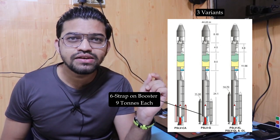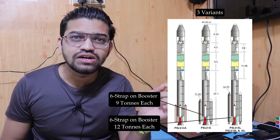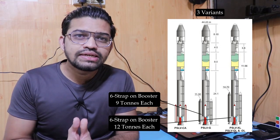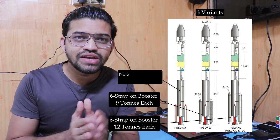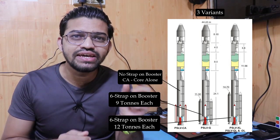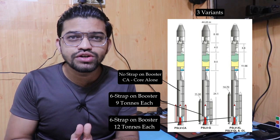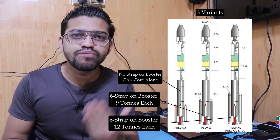In the case of the PSLV-XL, there are also six extended strap-on boosters, but the capacity increases up to 12 tons each. There is also a standalone version called PSLV-CA, where CA stands for Core Alone. In this version, there are no additional strap-on booster motors.